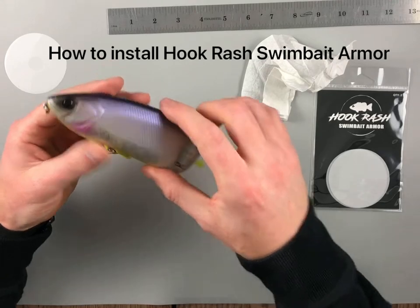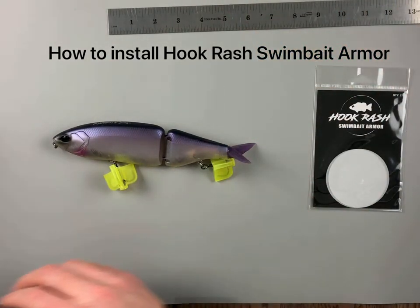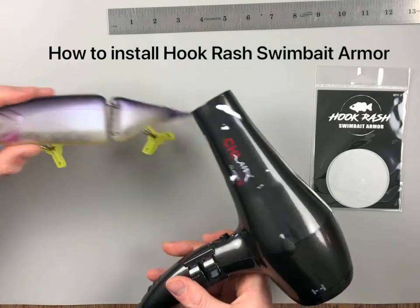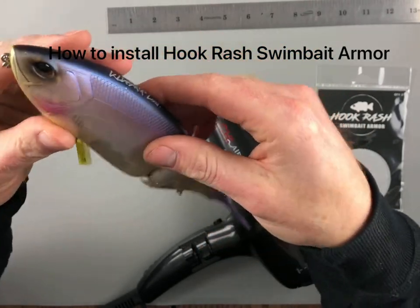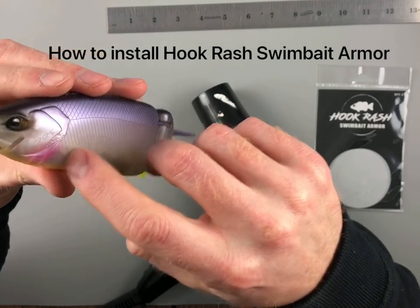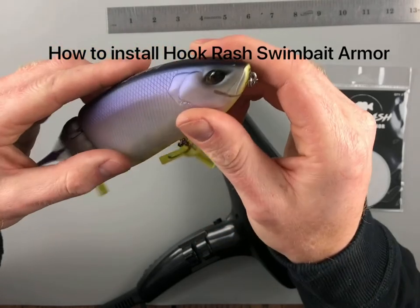Now we've got a little bubble here. Next step, we'll take the hairdryer — just apply some heat. This will soften up all the adhesive under the protective film, help it get a good cling onto your bait, and also soften up the film for any cracks or grooves you need to work it into, or any bubbles you need to press out.